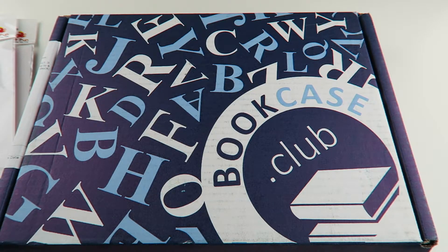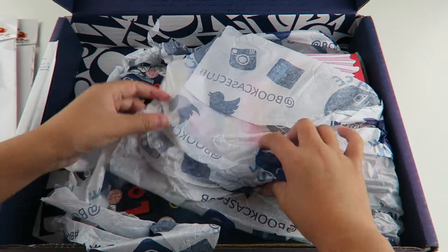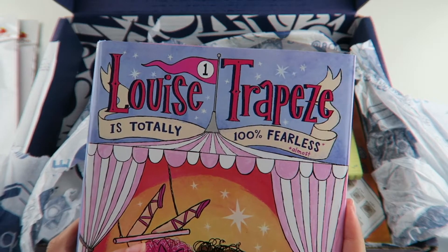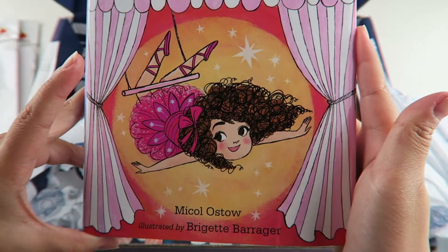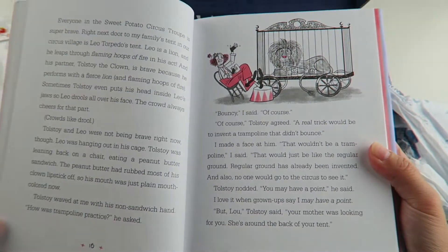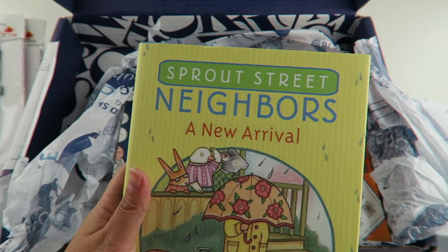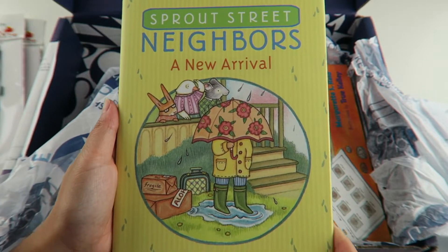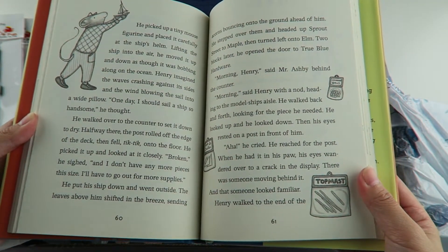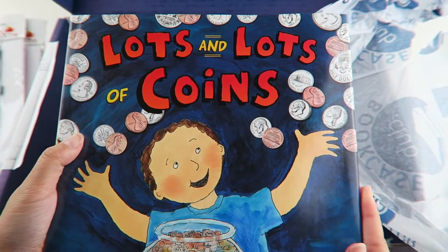I'm going to be testing out these bookmarks with our latest books from Bookcase Club. We have Louise Trapeze is Totally 100% Fearless, and this looks like a really really good book. The next book we have is Sprout Street Neighbors: A New Arrival — also a chapter book. And the last book we got is a picture book called Lots and Lots of Coins.